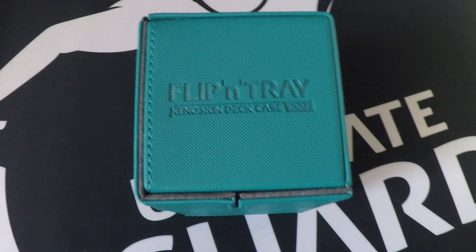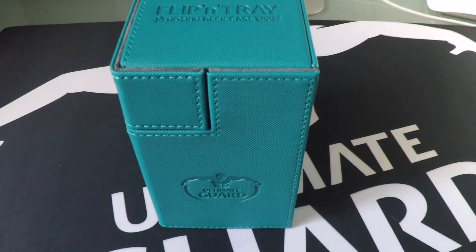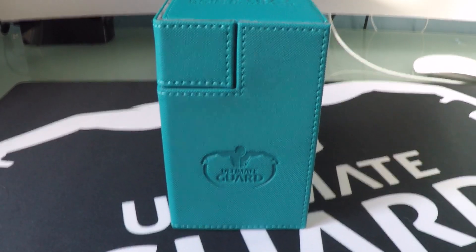To start off with, look at this color — this is their petrol color, just a beautiful color that this deck box comes in. It comes in a myriad of different colors, so if you're not a fan of a tealish blue or turquoise, you can get black, purple, yellow, red — they have so many different colors it's kind of ridiculous. There's something very pronounced about the way this looks. If you're going to be playing at an event and you place this down on the table, it just has a presence that other deck boxes don't have. It's so cool looking, with its obelisk-like design.